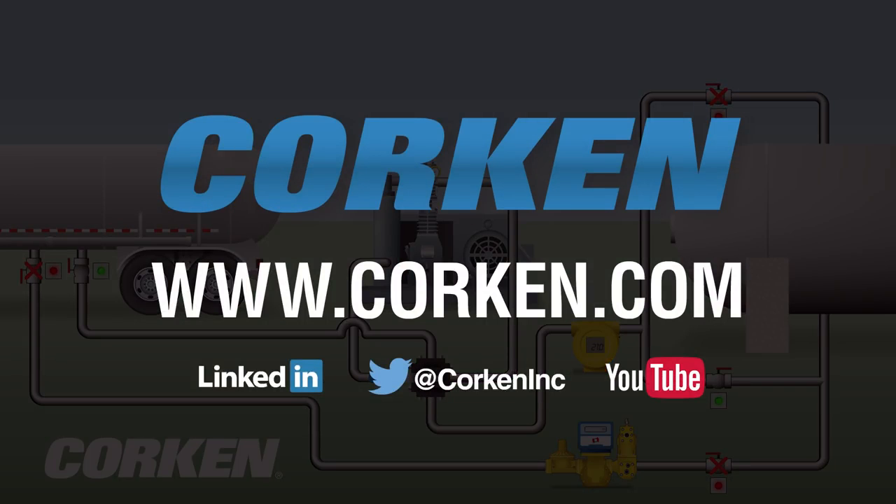Visit our website often for the latest industrial compression and pumping solutions from Corkin.